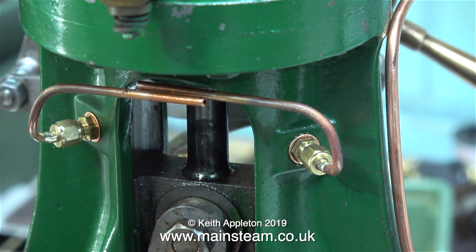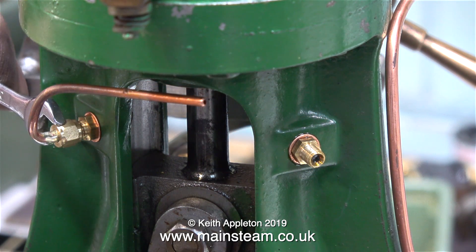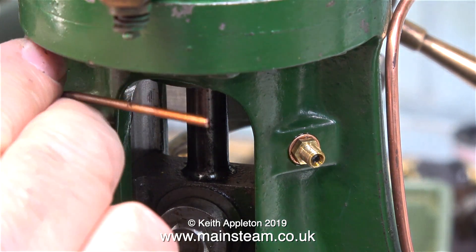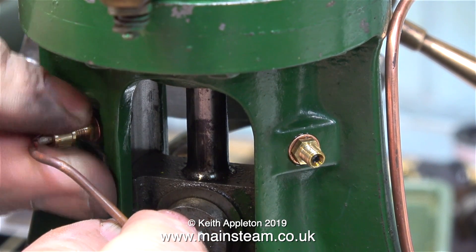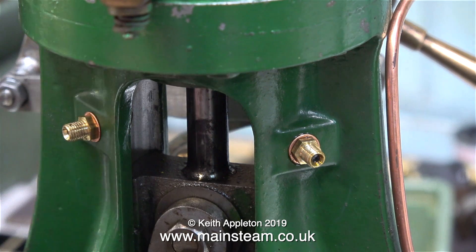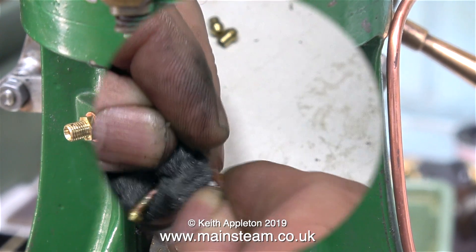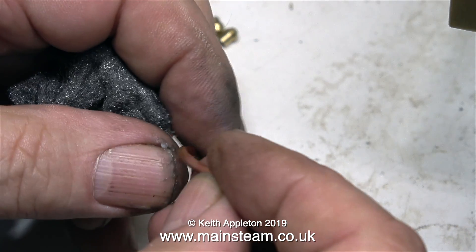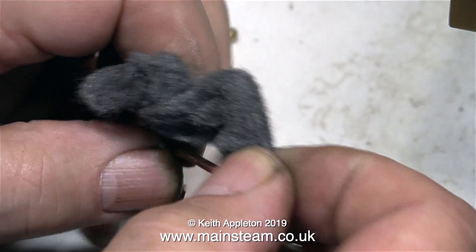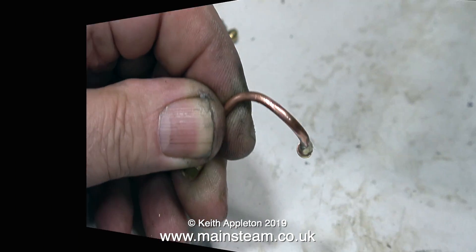I could have run two pipes, one from each union down to the pump, but then one pipe would have been longer than the other, and I really don't want that. I prefer to make it this way so that when I move the pump handle, an equal amount of oil goes down both sides of the crosshead guide. This clip shows me cleaning up the piping with 0000 grade wire wool — this is really good stuff for cleaning up copper piping, look how shiny it makes it.